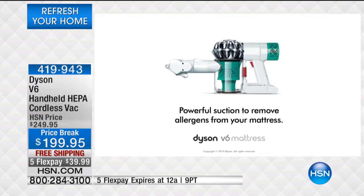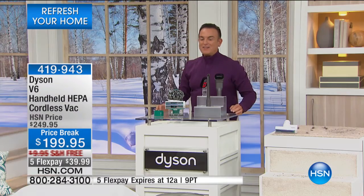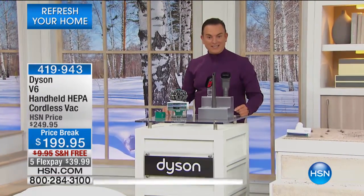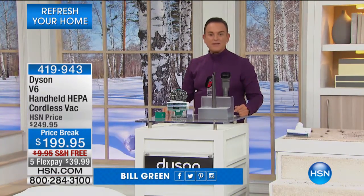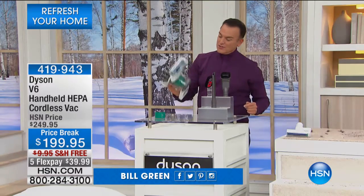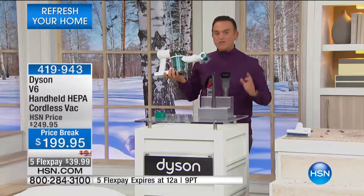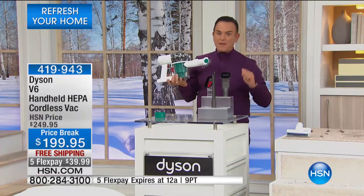The Dyson V6 mattress vacuum has powerful suction to remove allergens from your mattress. Over the years, we have brought you Dyson, and Dyson has engineered some of the best quality products in the world. They're one of the only companies who created a handheld vacuum that actually features HEPA technology.